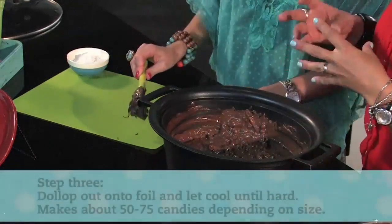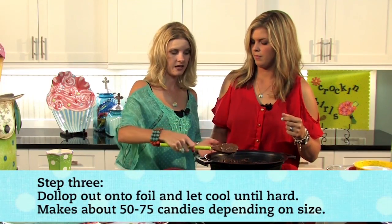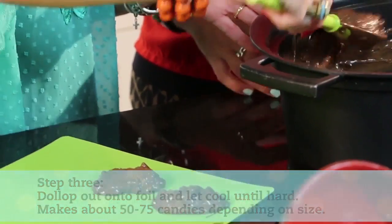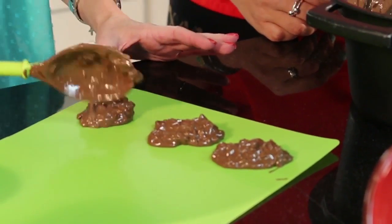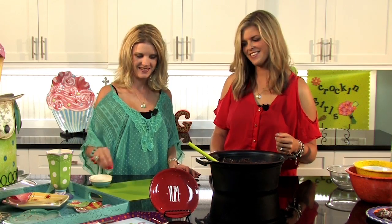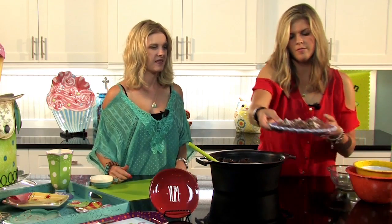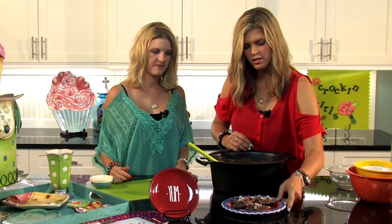You can also sprinkle some coconut on top to liven them up a little bit. You can make these whatever size you would like — perfectly fine to make them smaller if you're feeding a crowd. It's going to make a ton of treats. Here's the finished product over there — you can see the coconut sprinkled on top, nice little bite-sized treats. Share them with your friends!